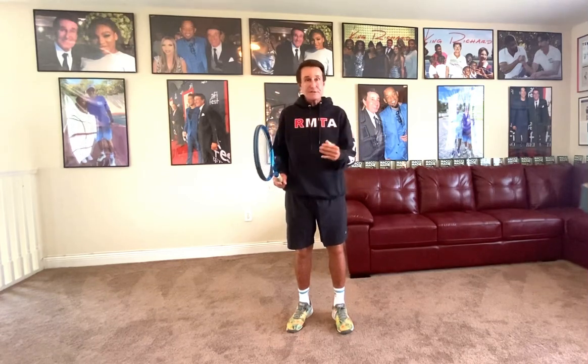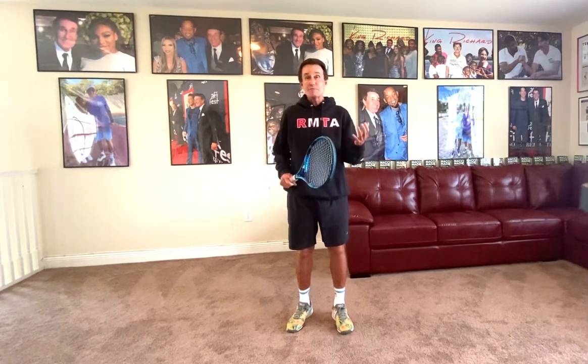I get a lot of emails from people and I do a lot of Zoom videos around the world and I analyze a lot of videos. Anybody watching this, if you send me videos, you go to my website www.rickmacy.com. I analyze videos for junior, college players, college teams, professional athletes.